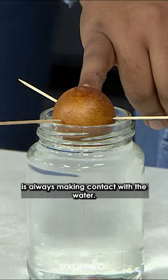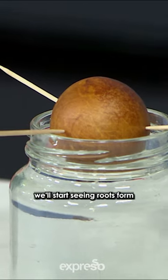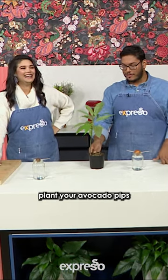Make sure that the bottom is always making contact with the water. After a few weeks, we'll start first seeing a root form and then the top will shoot out. So if you plan on living an extra 10 years, plant your avocado pups.